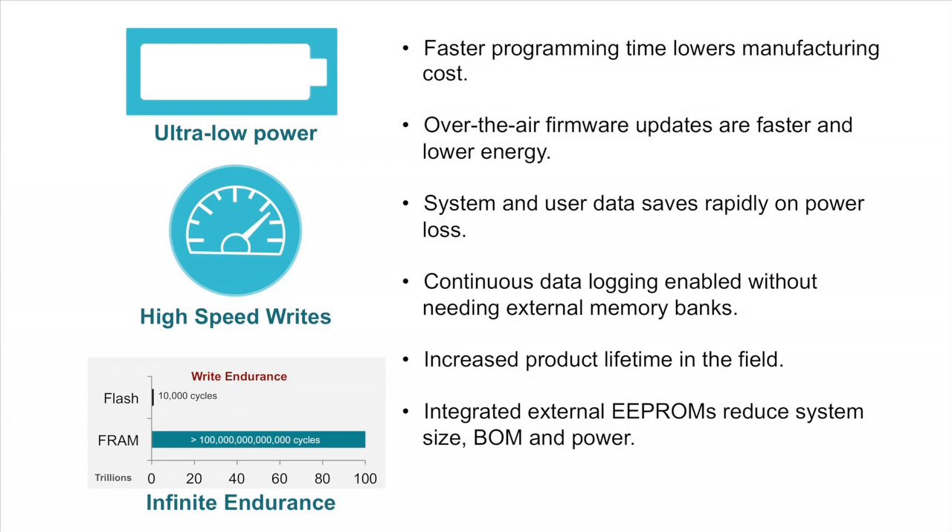With near infinite endurance and resistance to soft errors, low power sensing applications can become more accurate and robust.